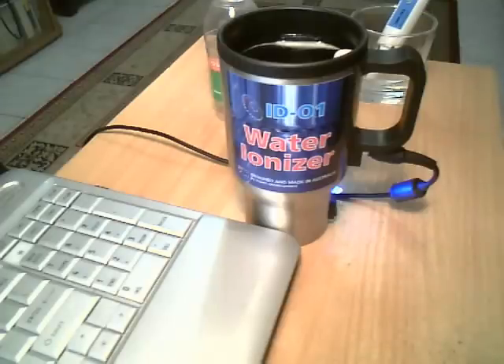The AD01 water ionizer can be used anywhere — at home, in the office, in the car, while traveling intercity or overseas — by a wide range of people wanting to improve their general health and also for some medical treatment.